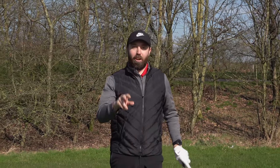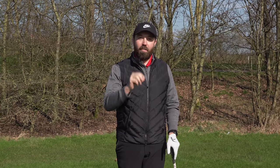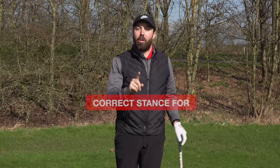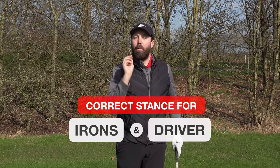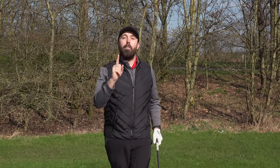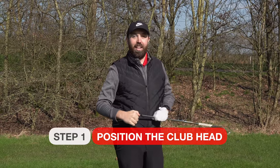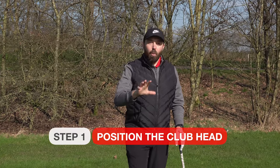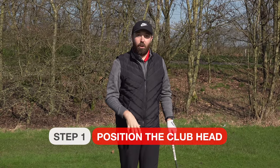I'm going to show you how to stand to the golf ball. This is great if you are brand new to golf, but also a very valuable reminder if you're an established player. I'm going to show you how to stand to the golf ball with an iron and a driver. The most important thing is the order that we stand to the golf ball — we get the club head in the correct position and then build everything around that.